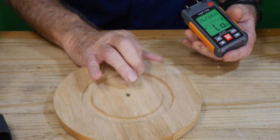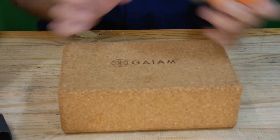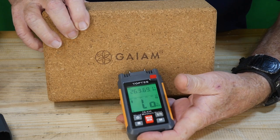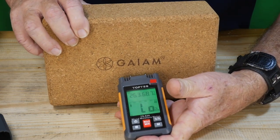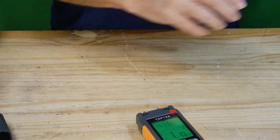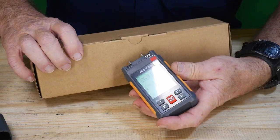Just for fun, let's try a piece of cork, which has been laying around the garage forever. I'm curious whether it's gathered much moisture. As you can see, it's showing absolutely no reading at all — there's really no moisture in the cork.